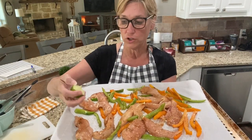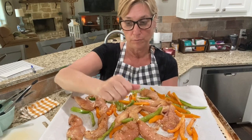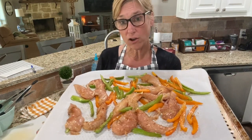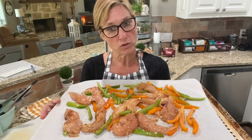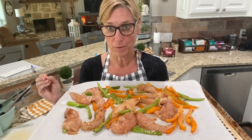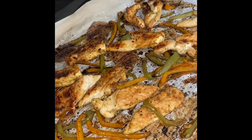I'm gonna spread this all out on the cookie sheet. I usually squirt a little bit more lime juice right on top for good measure. If you spread it out good and thin like that, those bell pepper strips will get really yummy - kind of caramelized and crispy. Alright, I'm gonna pop it in the oven.